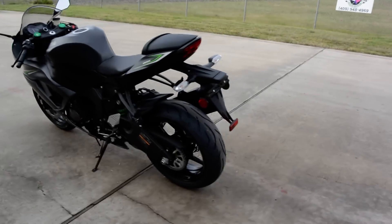These do require premium fuel — 90-plus octane. It has a two-piece seat with a really nice embossed Ninja logo on it. Of course it's a six-speed transmission.